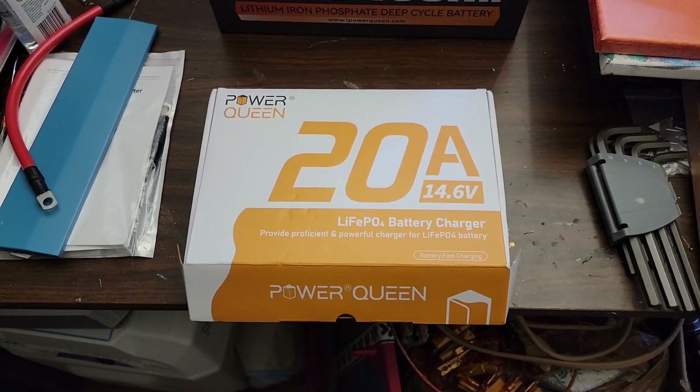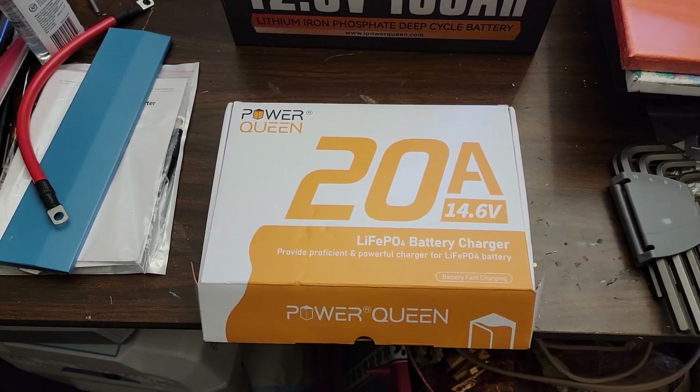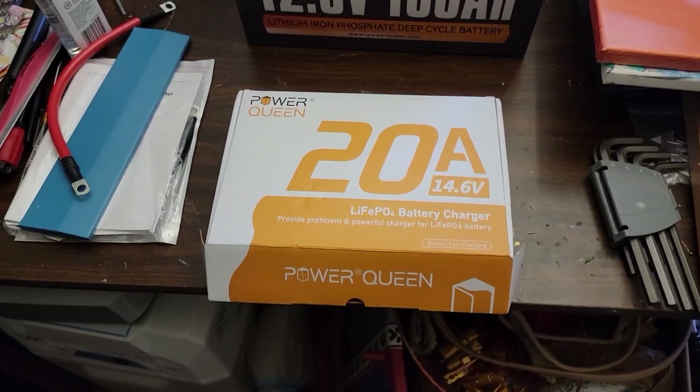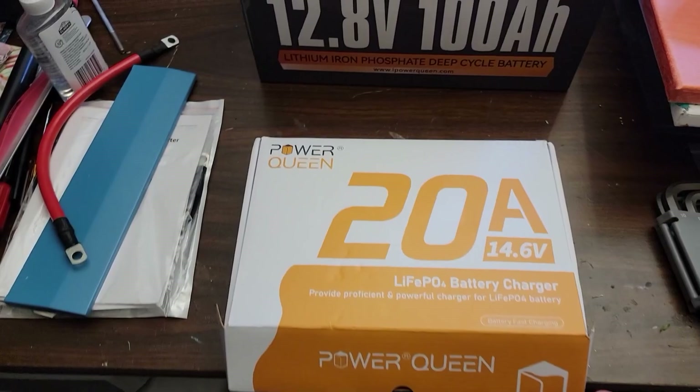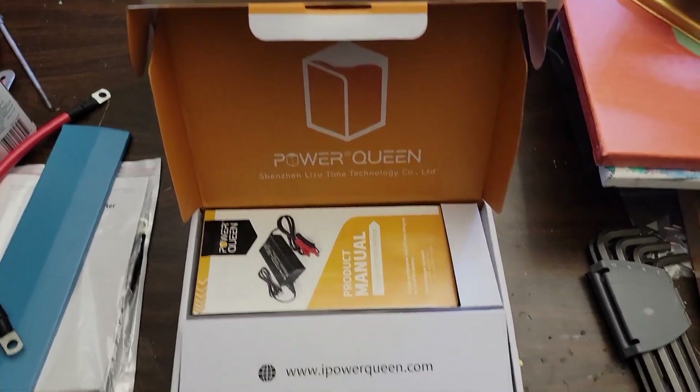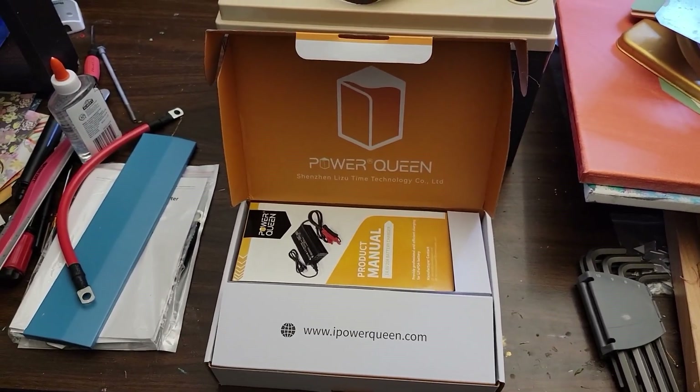When I got this I was kind of surprised that the packaging was so nice. Usually when you get something like this from Amazon it's just a generic white box, but this is surprisingly nice packaging for a charger.